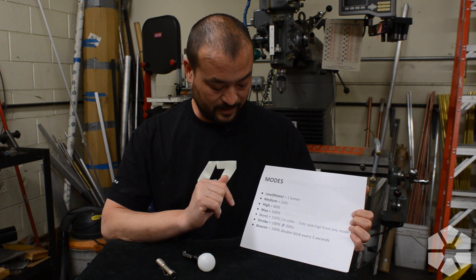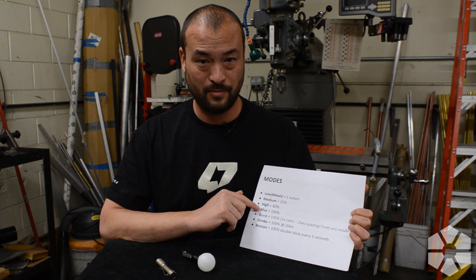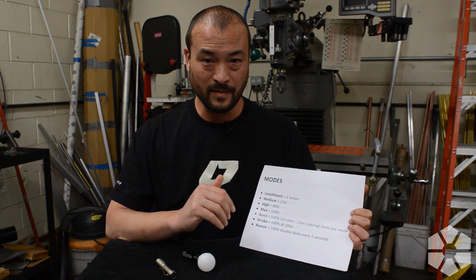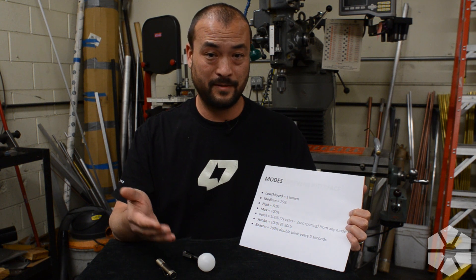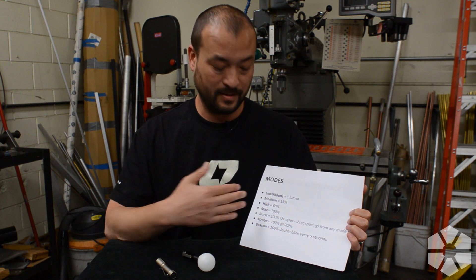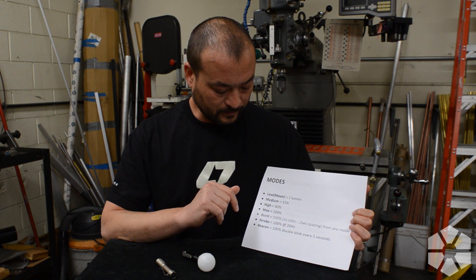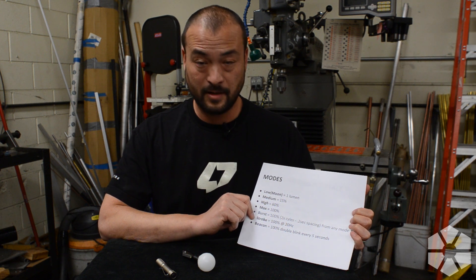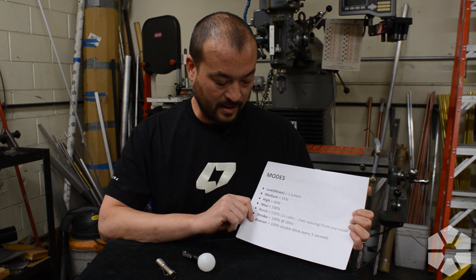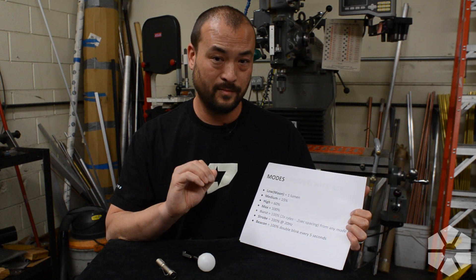This is where things start to get a little different, because high is actually 60%, and then max — or what you get in burst mode — is 100% output. Depending on the light, that's a different amount of amps going into the LED, which is why I've listed these in percentages, since it's relative to each light. Strobe is 100% brightness at 20 hertz, and beacon is basically a blink-blink, then it waits five seconds, then blink-blink again.